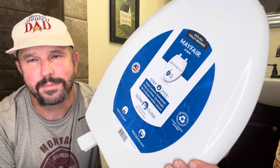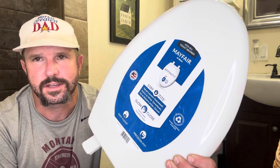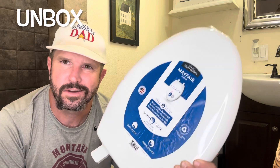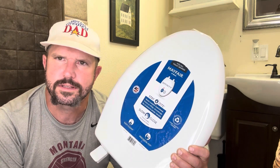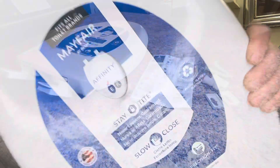Hey, Josh here, aka the world's greatest dad, and welcome to my bathroom. As you can see, we're missing a toilet seat back there. After five years of faithful service, the crown to the king's throne finally broke. But that's okay because we just picked up a brand new Mayfair Affinity slow-close toilet seat, so today we're going to break this thing down, show you how to install it, show you all the features, and see if it might be a good option for you as well.